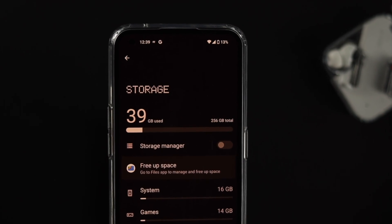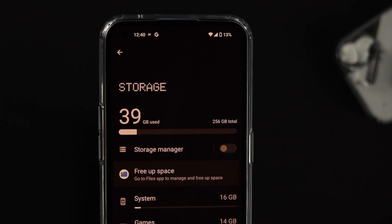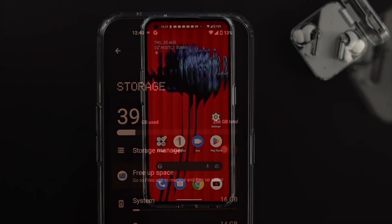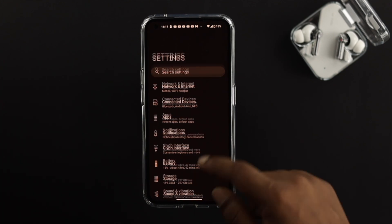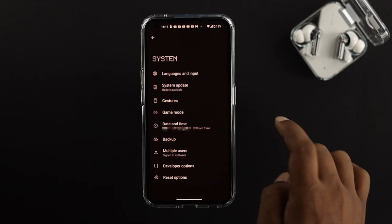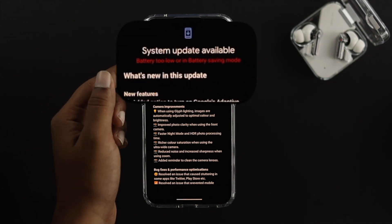Also make sure to have enough storage available on your Nothing Phone 1 so that you can update your software without any problem. Next, head over and open up your Settings on the Nothing Phone 1, scroll down to System, and tap on System Update. Now tap on Install Now.